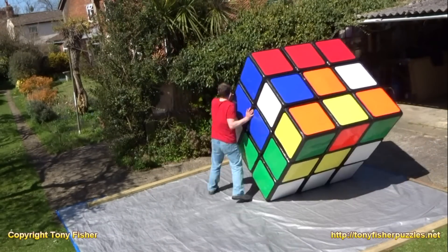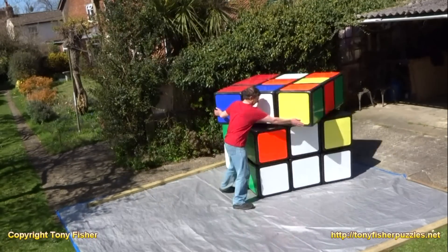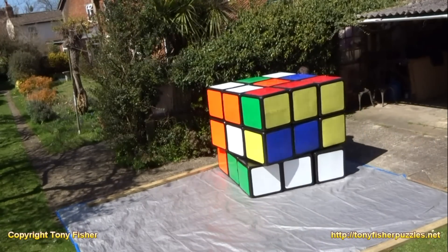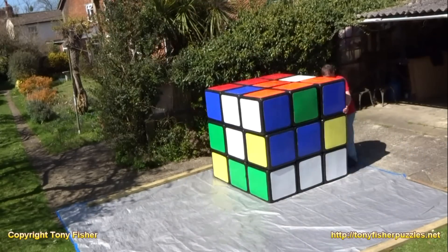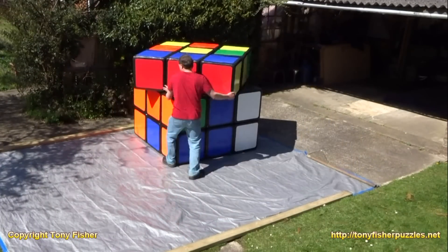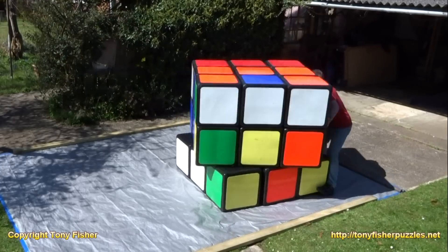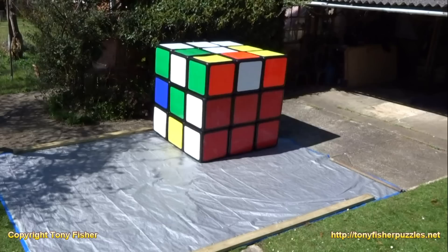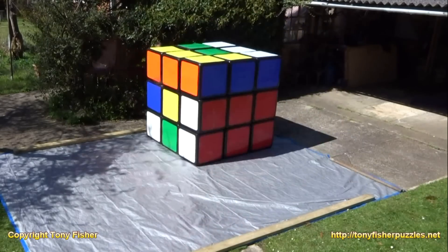So now what I'm going to do is put in pairs of edges. I'm going to put in an orange-blue and an orange-green edge into the bottom layer. They don't have to be the right way round, just as long as they're within the right position. You can see them here — the orange-blue and the orange-green. And now I'm going to put in the orange-white and the orange-yellow.